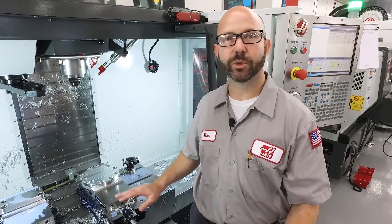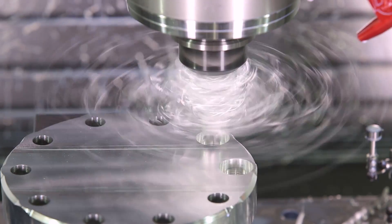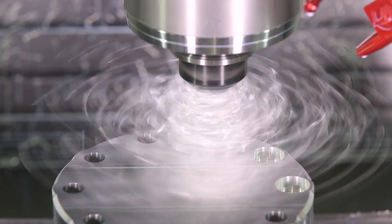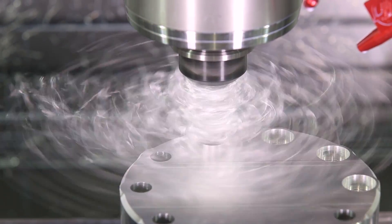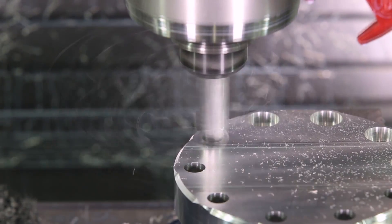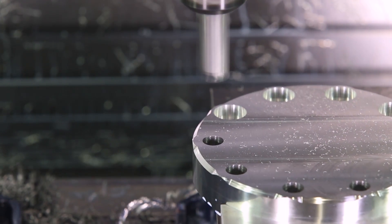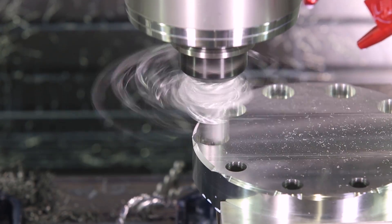A lot of us are working in job shops and we just don't have the time to wait for new tools. What do we do then? Well, we're gonna program our way out of this problem. We've created a simple part and drilled a series of holes, then came in with a right-hand helix end mill plunging to create some counterbores. This created all kinds of stringy chips, and those chips got stuck around our tool holder one at a time until they built up into that rat's nest.